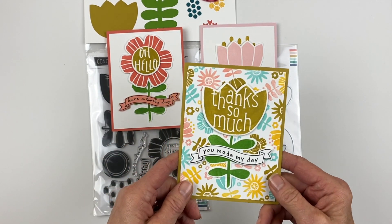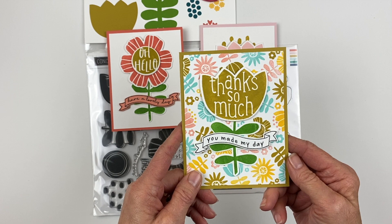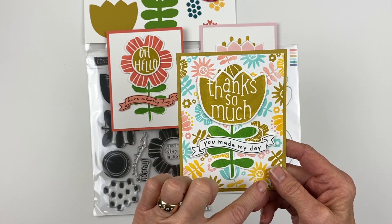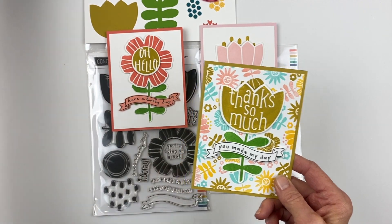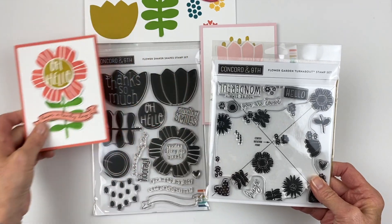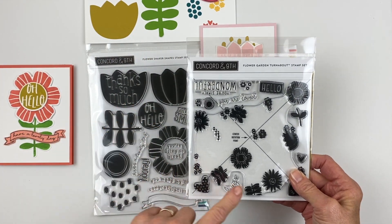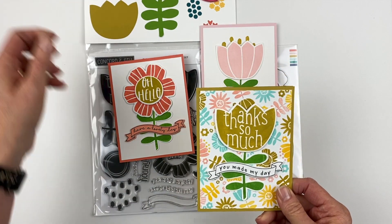And then this one I use the new turnabout from this month's collection called Flower Garden Turnabout, which is the small scale of these large-scale flowers. The Flower Garden Turnabout is just the miniature version of all of these, so you can kind of mix and match these, which makes really fun options for your cards.